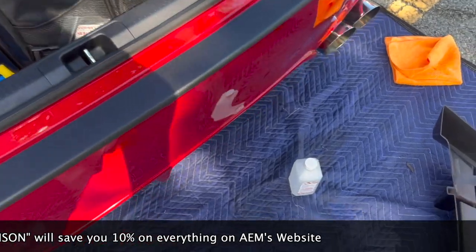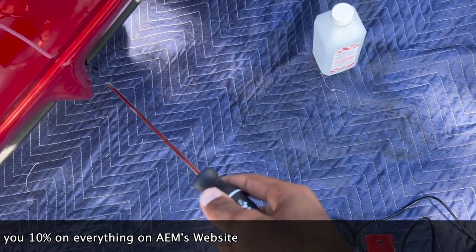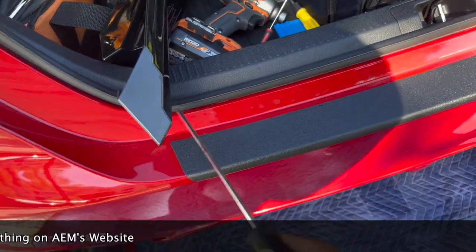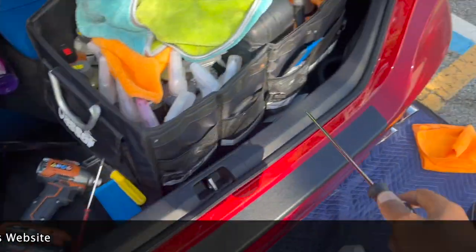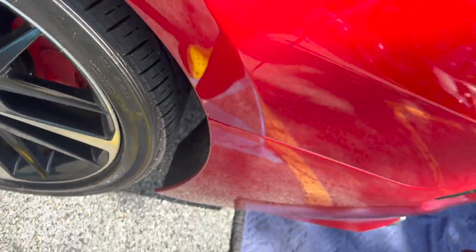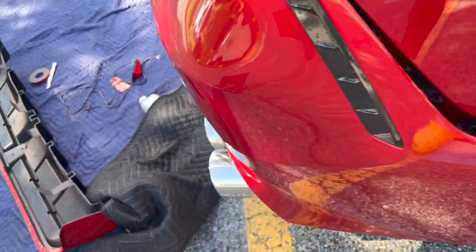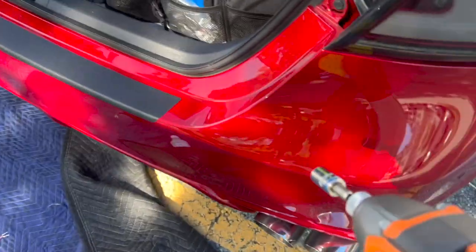We're not going to create any hole in the bumper for the wire. We're going to put it underneath and run the wire up through here, reaching over to one of the taillights. We're going to take these clips off right here and then prop the bumper down.